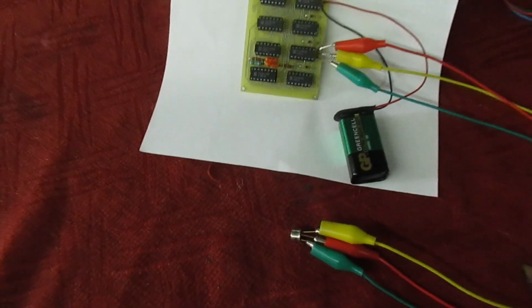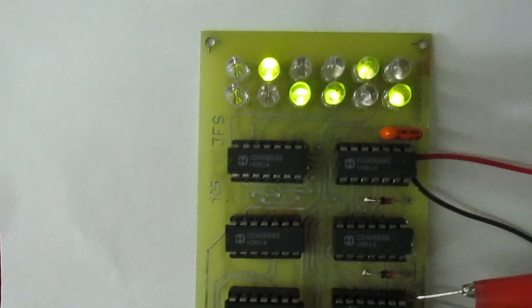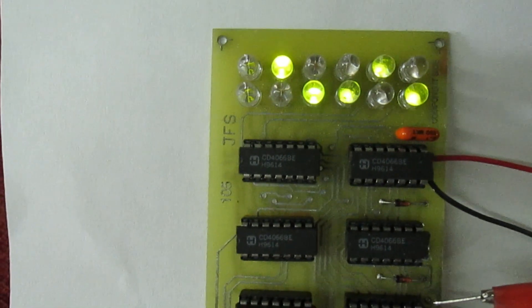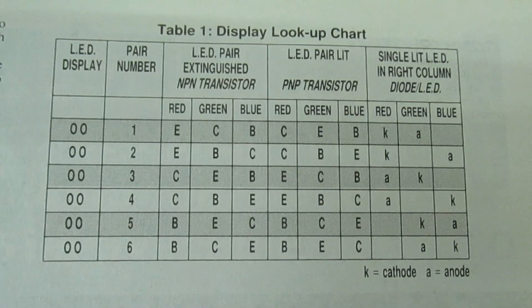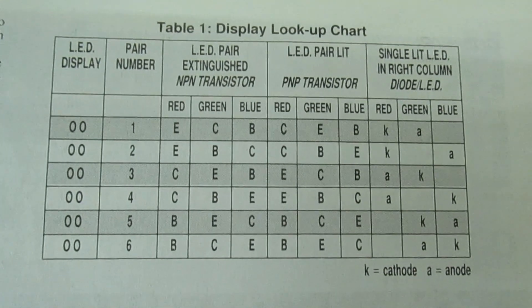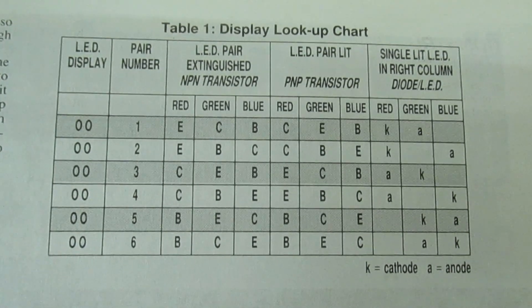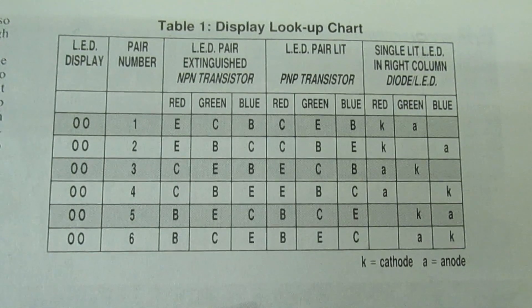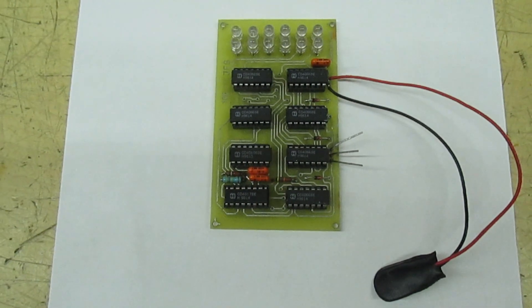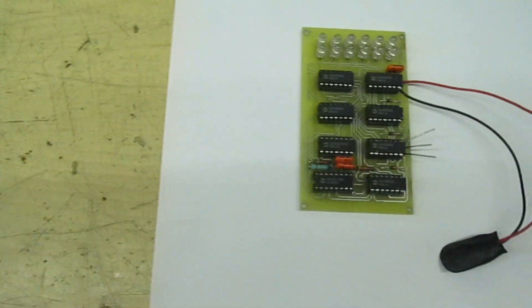The transistor is now clipped on and we've got different LEDs lit — a different pattern of lights. We look up the pattern of lights on the tester and it tells us we've got an NPN transistor.